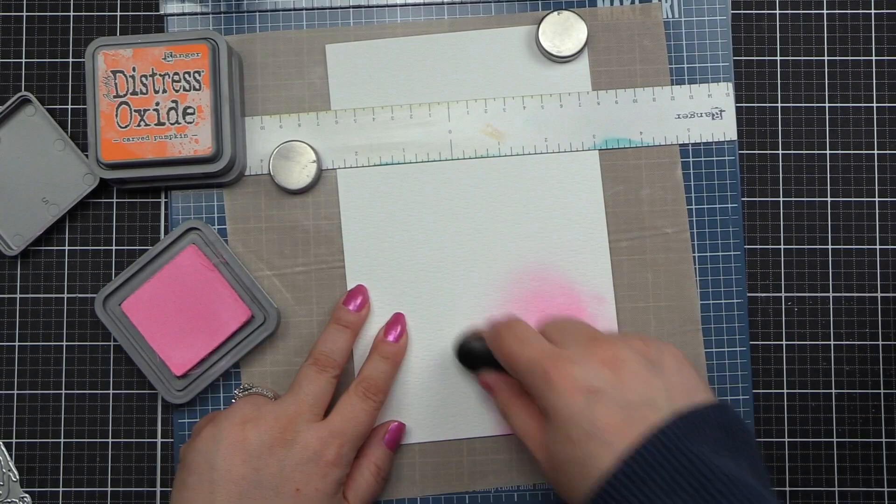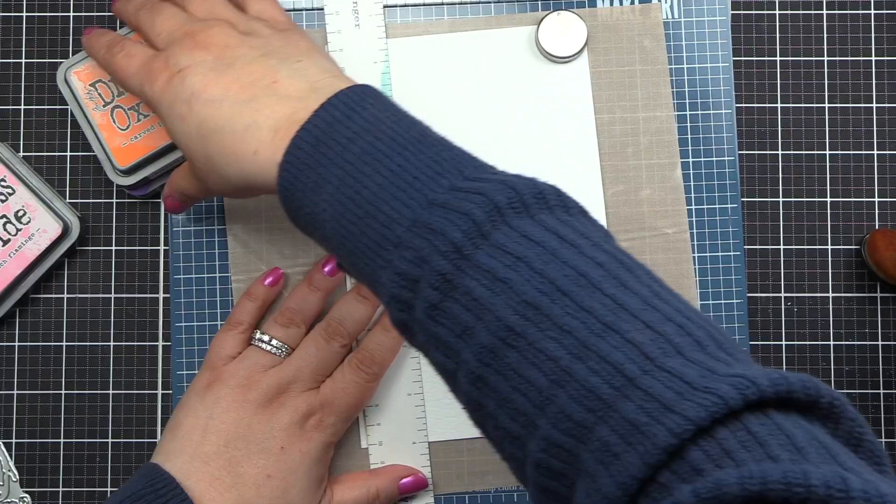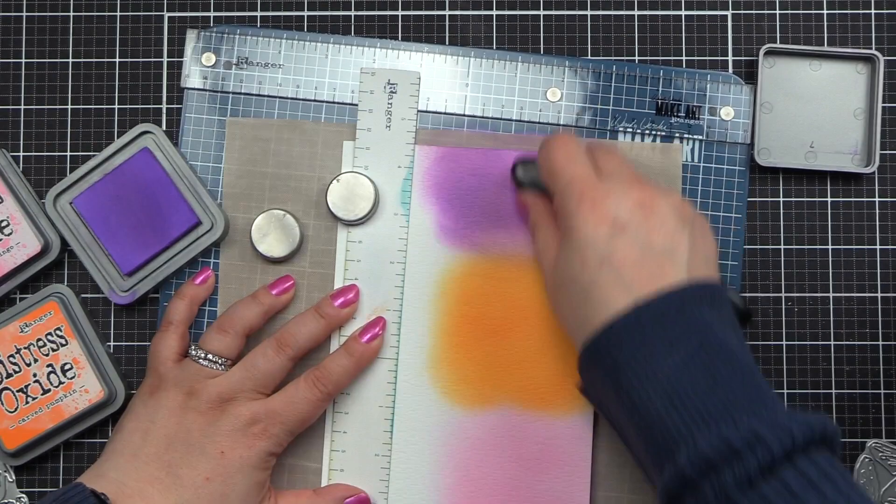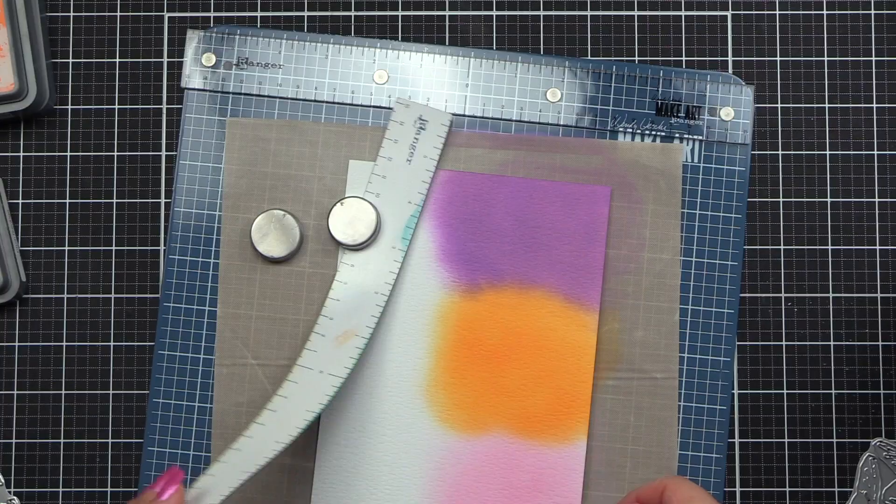I'm going to start with Kitsch Flamingo, then go to Carved Pumpkin, and then Wilted Violet. I'm just ink blending these onto the watercolor Distress Cardstock until I'm happy. If you just have the A2 pieces, you'd need two pieces as opposed to this one, which is 8.5 by 5.5.